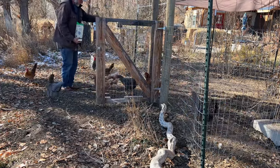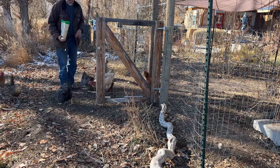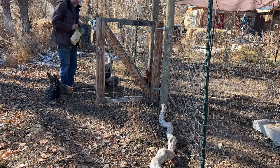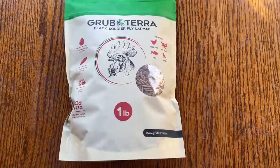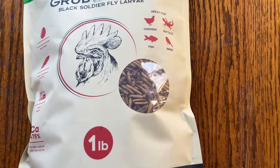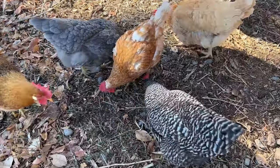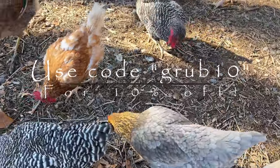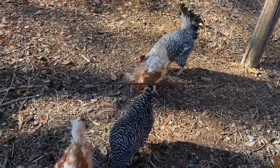I spoiled the chickens with some black soldier fly larvae from Grubtera. They intercept organic waste from the waste stream and feed it to black soldier flies to produce these grubs. You get about 20 pounds of waste out of the landfill for every pound of these grubs, and the chickens sure love them. They've got a lot more calcium than mealworms and in the wintertime it sure helps them. Use code GRUB10 for 10% off any of their products — link in the description.